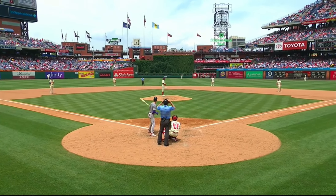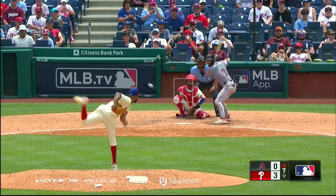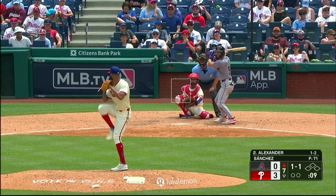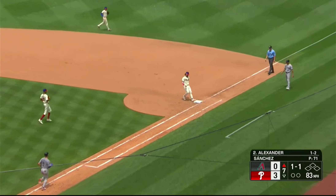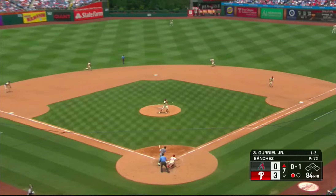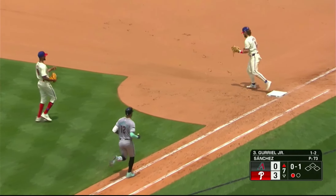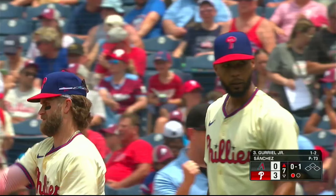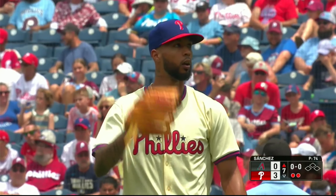Sanchez came into this ballgame with a 2.91 ERA. He is going to face Blaise Alexander. He's pounding the strike zone, and over to first base — Harper picks it up, glove-side, three unassisted, one out. That's ten hitters in a row he's retired, and these ground balls that he's getting are easy ground balls.